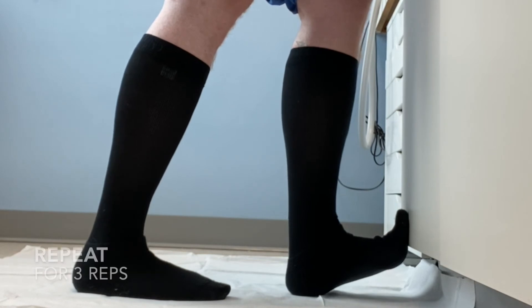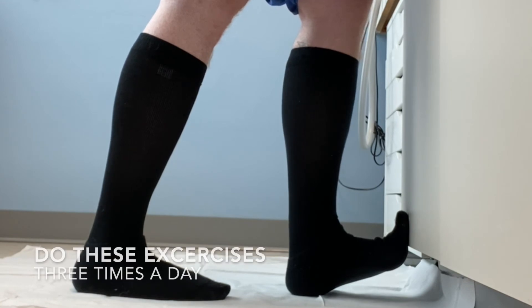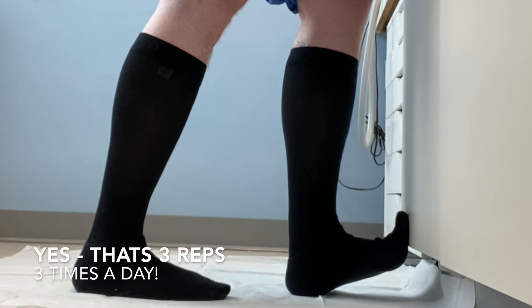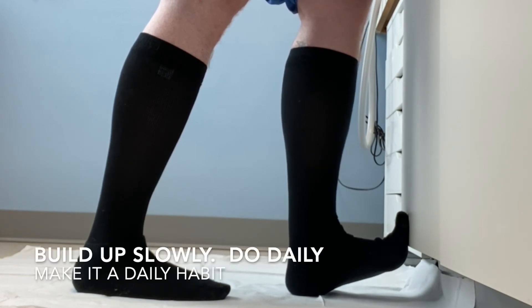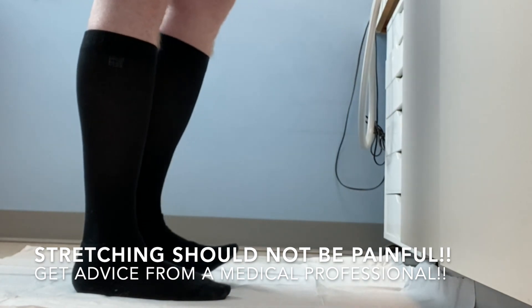And again, you'll repeat this one three times. So that's three repetitions of these two exercises, and we're going to do that three times a day. This can become a daily lifestyle habit.